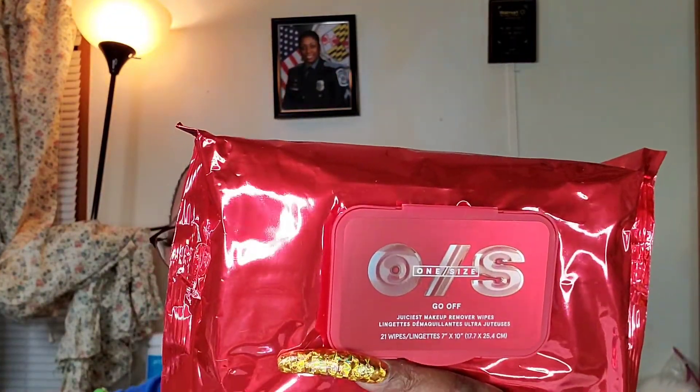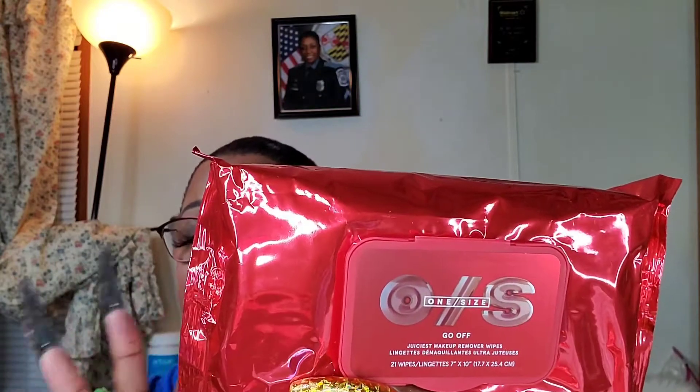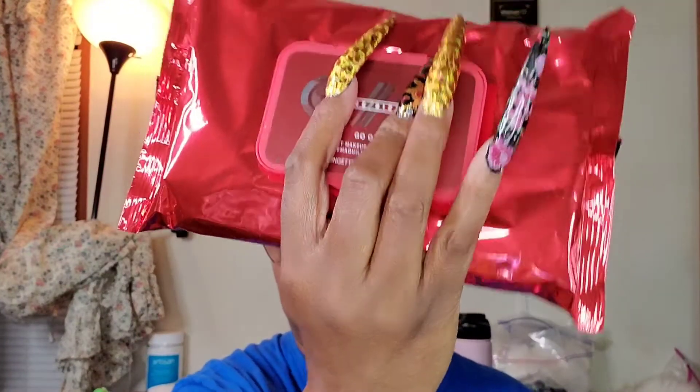Now one other thing that I am absolutely crazy about is the One Size by Patrick Star makeup cleaning wipes. These are the big ones — they are like two times bigger than a regular makeup wipe. I already had one, so I ordered three more. Let me show you — one, two, and three.